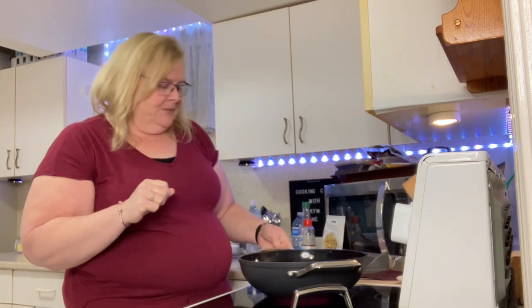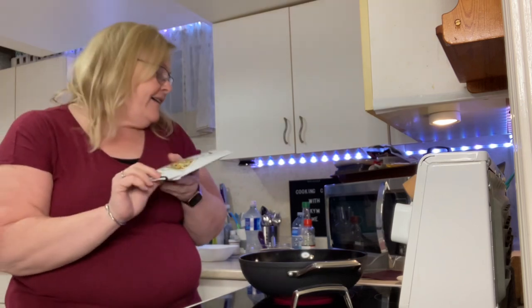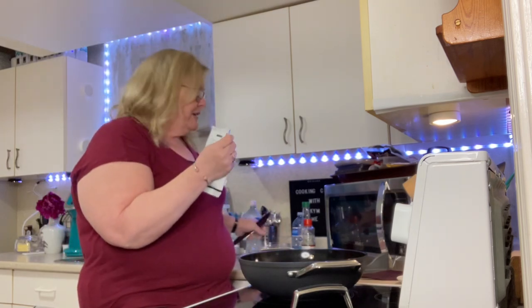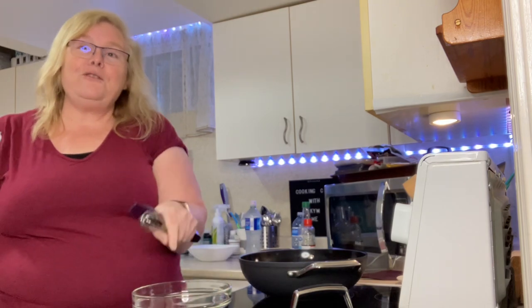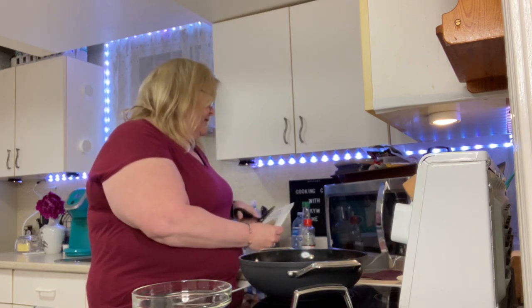So tonight we are going to make some chicken fried rice. It wasn't in the epic box this month but I have a seasoning package for chicken fried rice, so that's what we're going to do tonight. I have my four-cup prep bowl and our seasoning package that I'm going to open here with my scissors.